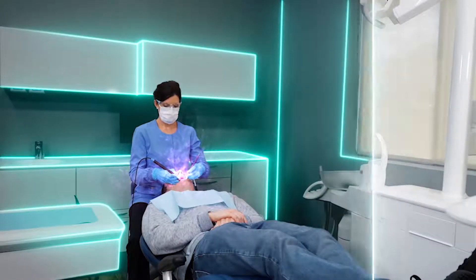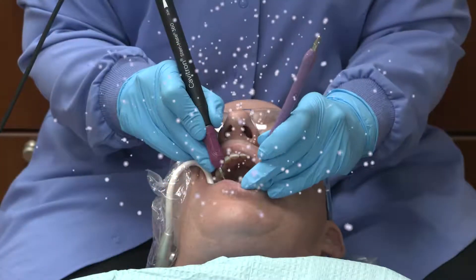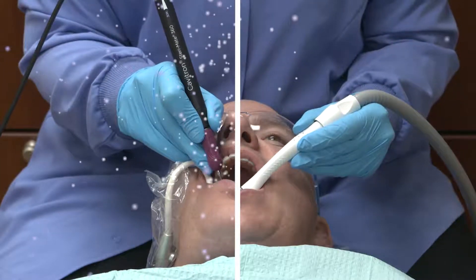The most common reason for dental professionals to miss work is respiratory infection. The use of high volume evacuation has been shown to reduce aerosols that are generated during ultrasonic scaling by 90%.